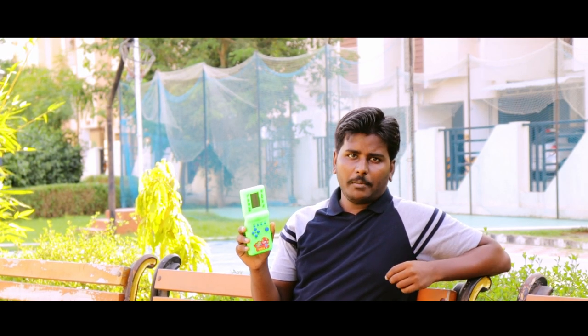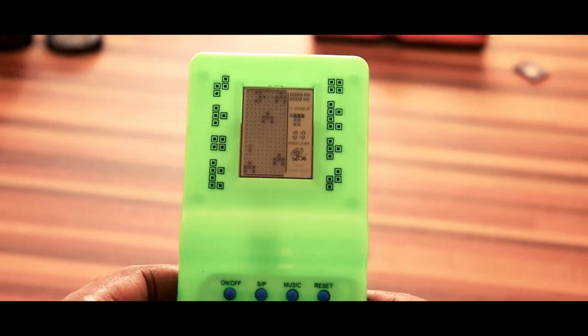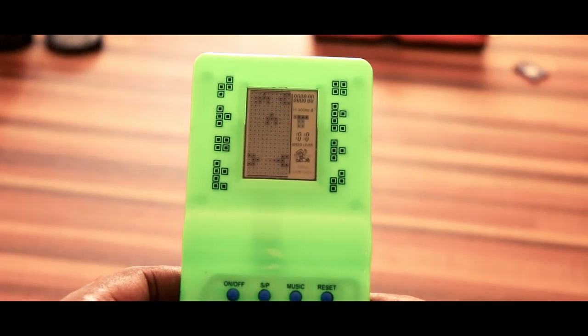I saw this in the nearby shop last week and I thought to myself that it would be nice to build an updated one. Maybe add a color display, load multiple games, but keep the form factor intact to be reminiscent of the 90s. Let's update the electronics completely and explore ways to play some nostalgic 90s games.